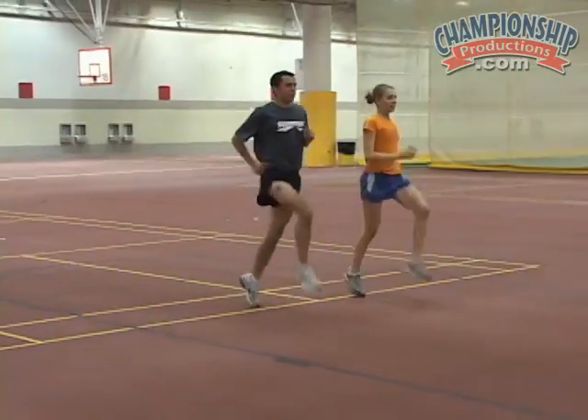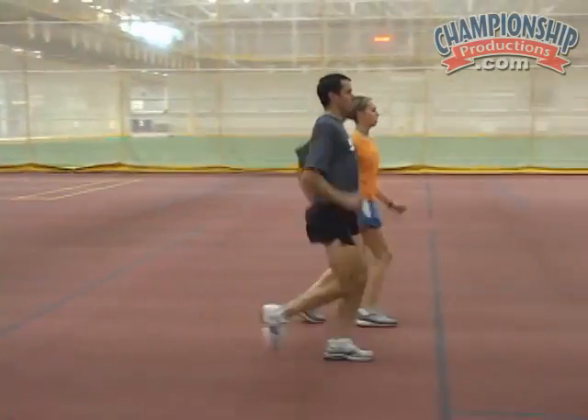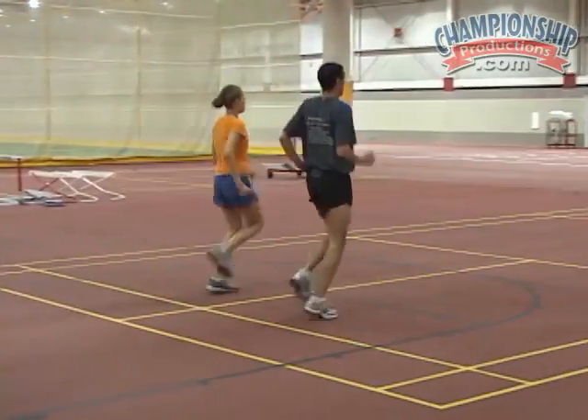Good, toe up. Heel over knee. Good. Very good. Make sure your back stays straight. Good arm motion.